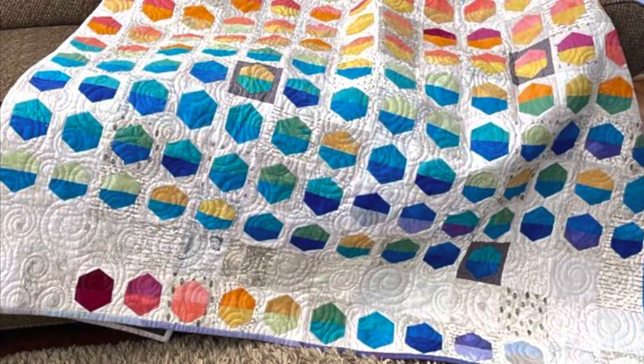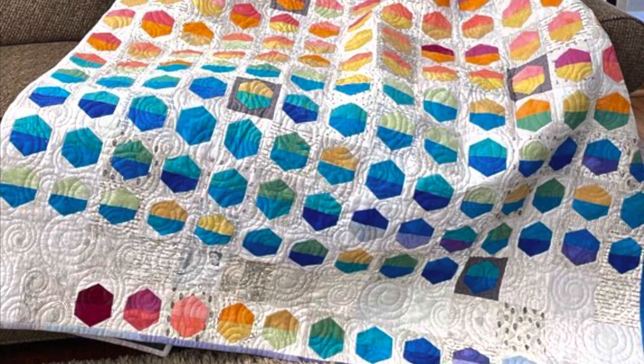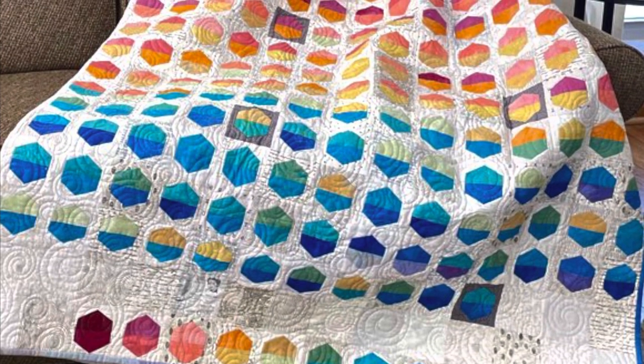The second quilt is by Rebecca Cartwright, and she uses hexagons split in half to represent the high and the low temperature for the day. That one turned out really nice as well.